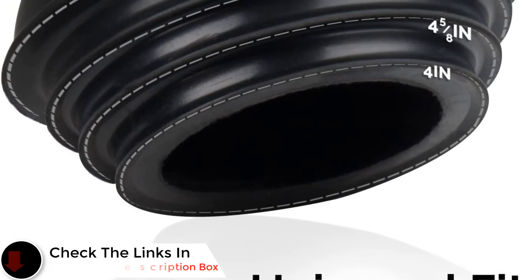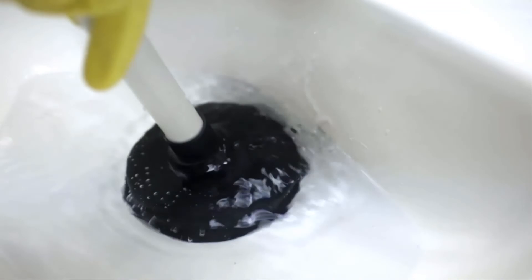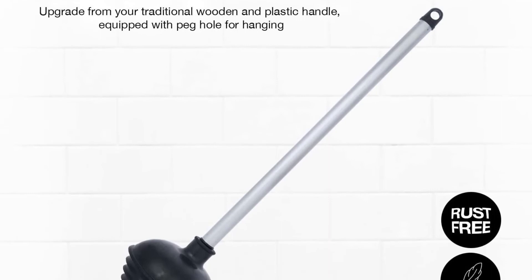While this plunger doesn't come with a caddy, you can hang it from the peg hole on the handle and easily reach for it whenever you need to handle a bigger mess. Thanks to its suction cup design, this plunger also avoids the common toilet plunger pitfall of turning inside out after plunging. A smooth inner surface helps keep the plunger rim from filling up with toilet water and lets it stay clean longer.